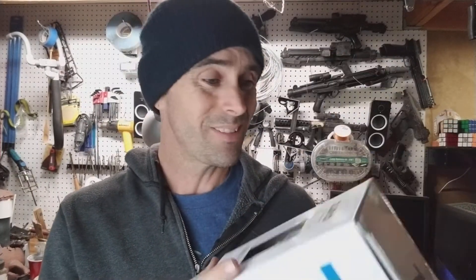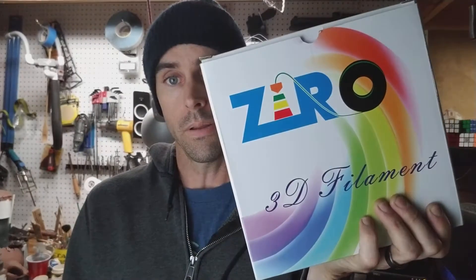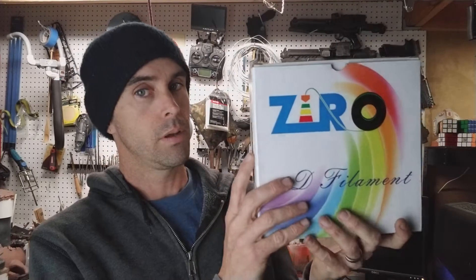The packaging is a bit over the top, but anyway — Ziro 3D filament, black ABS. I'm going to be printing a whole bunch of stuff this week, so if I have any different opinions on it, I'll update the notes on this video or make a new one. So far I'm really happy with it. Thanks for stopping by — have a fun night, later!